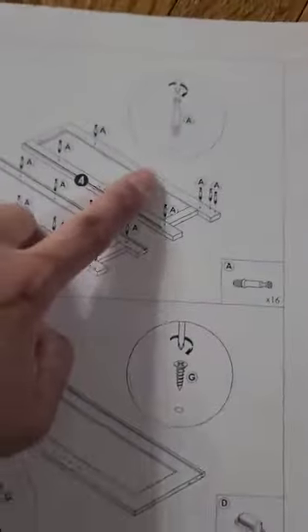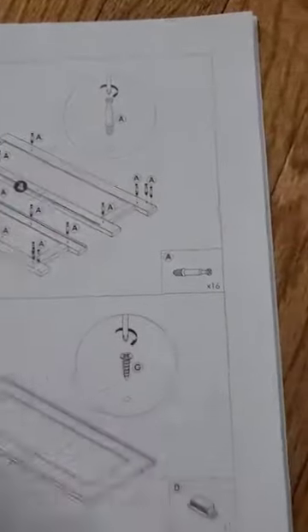And then on each step, it tells you what pieces you need, what screws you need, what type of hardware you need. I really like it. I'm really excited to try to put this thing together.